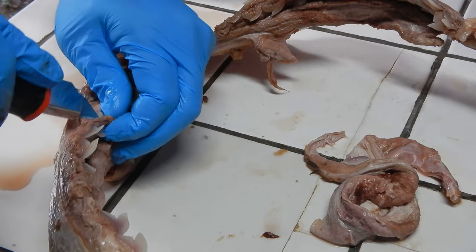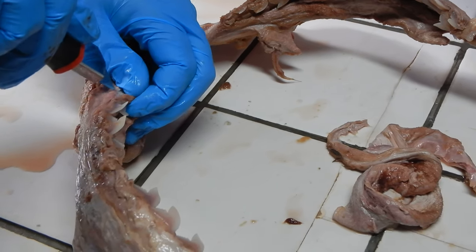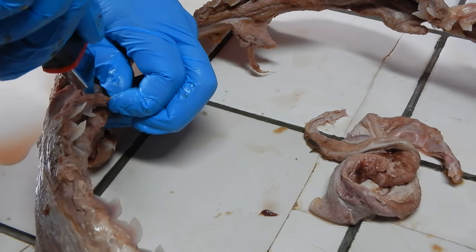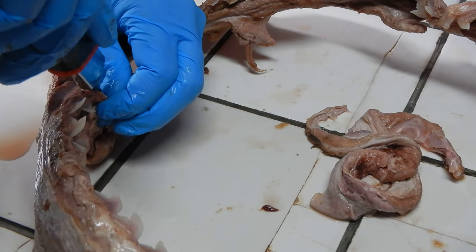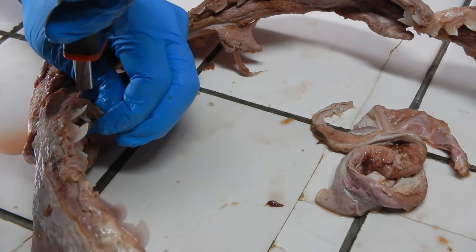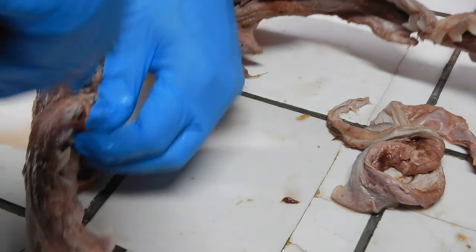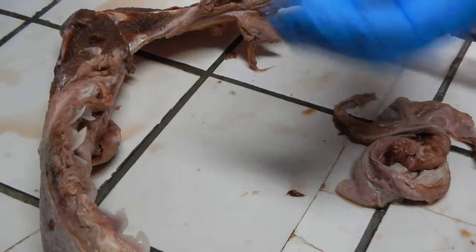I think that knife does not... yeah, the knife makes a big difference. And then once you get it going, it's easier when it's inside. Then you've got a piece to pull away with.